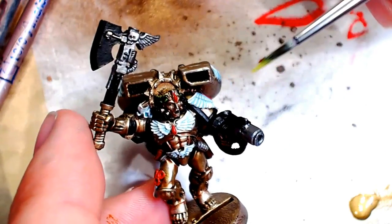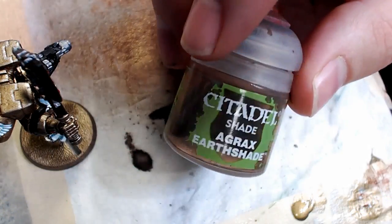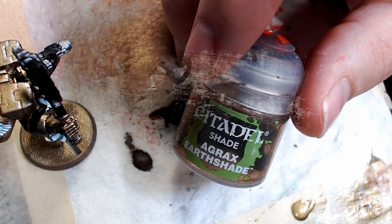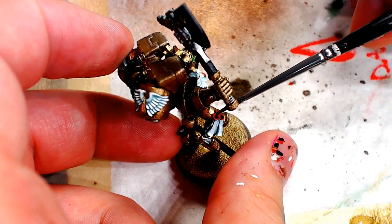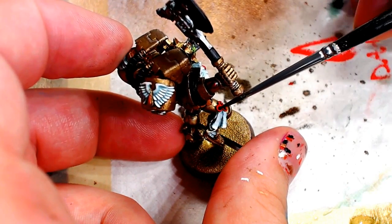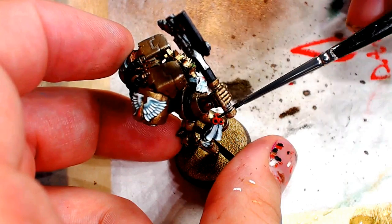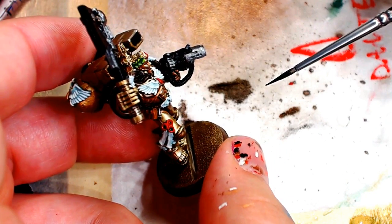So as if to contradict myself, I'm going to pull out a wash just to hit those purity seals and those ammo pouches because they need it. The purity seals — it's just my technique. I don't know why I do them, I just like the way they look with a little brown wash on them. And obviously the leather pouch needs a little bit of brown to make it look realistic.